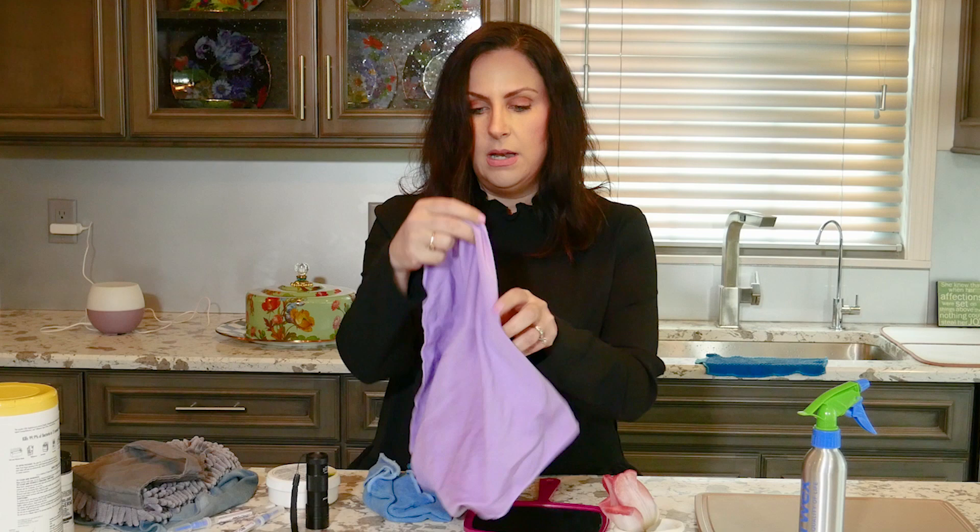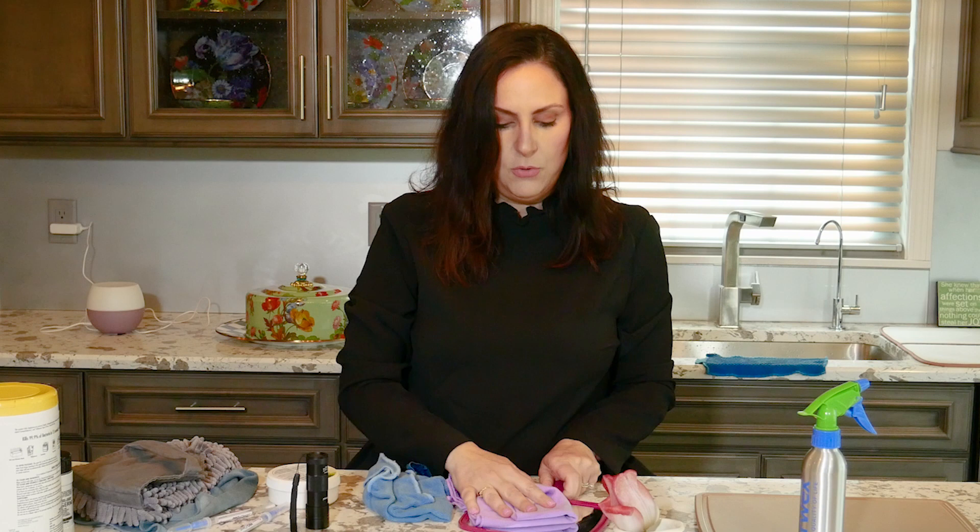It's been cleaned. Then I'm going to take my Window Cloth, or the Polishing Cloth, and I'm going to polish it.